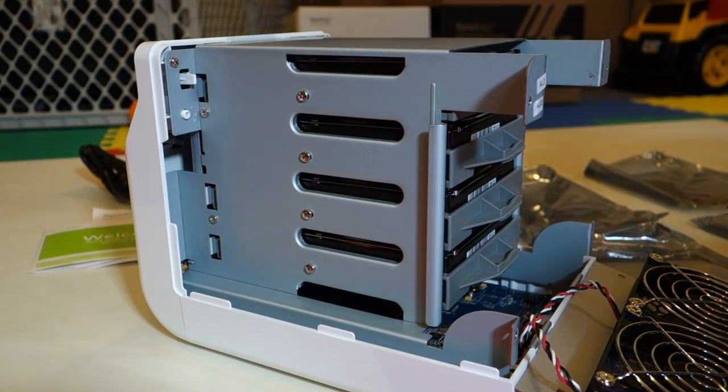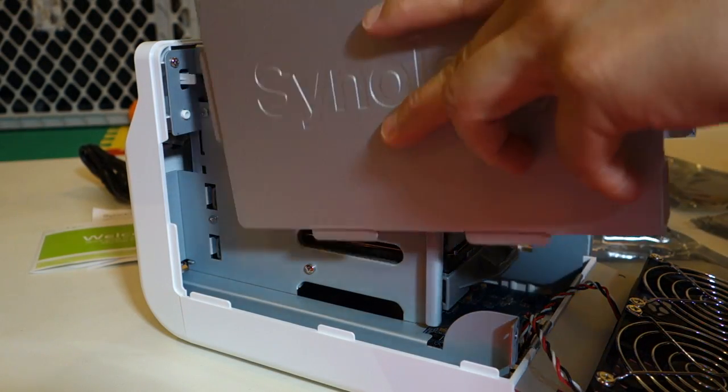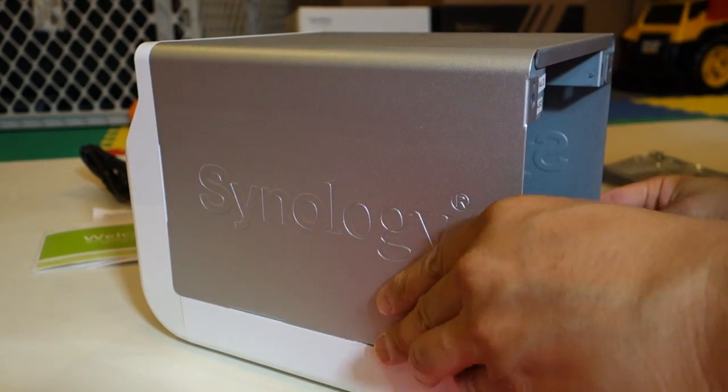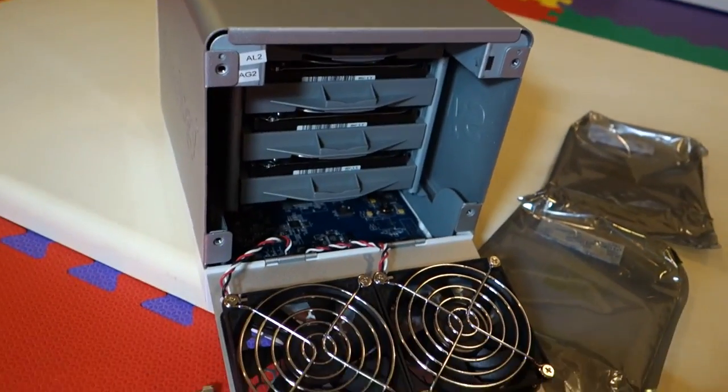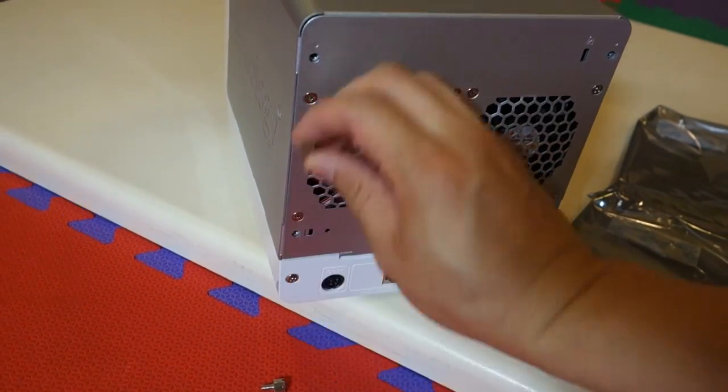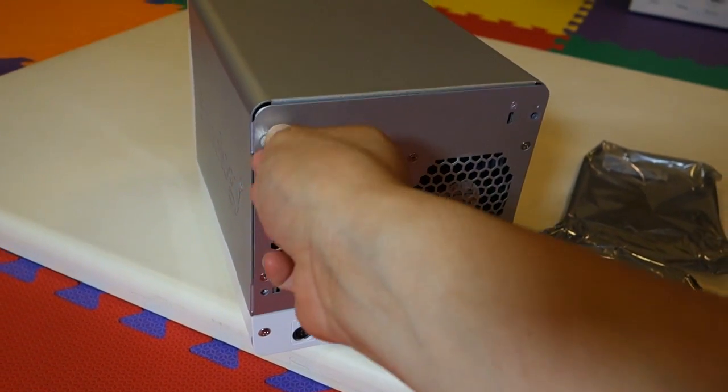After everything has been securely fastened, I'm going to put back on the top cover. Once the top cover's on, I can close this and use the thumb screws to lock the unit back up.